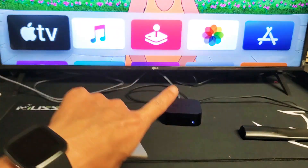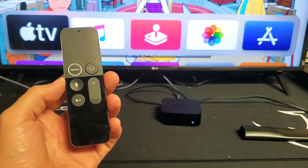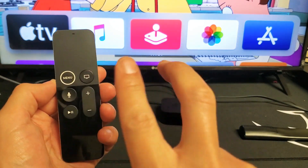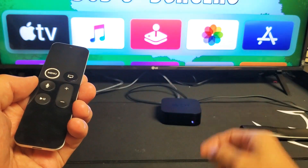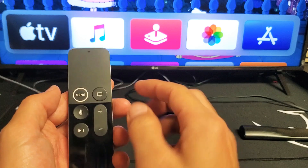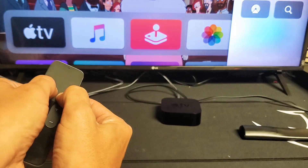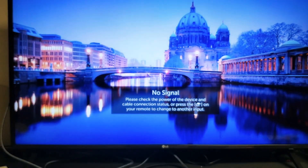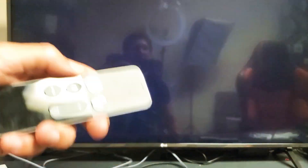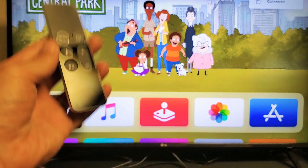The next thing we're going to do is force the Apple TV to restart using the remote. It's a two-key combination — press and hold the Menu button and the Home button at the same time. Do not let go until you see the white light start blinking. Once the light is flashing, go ahead and let go. Let it boot back up, then open up Hulu. You may also want to shut your TV off and turn it back on to make sure Hulu is working correctly.